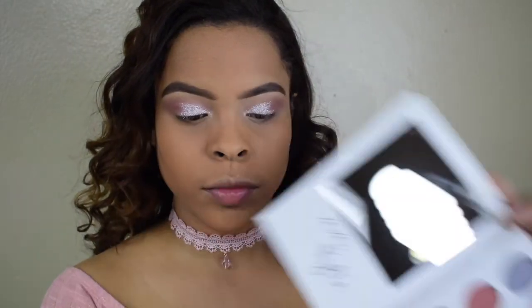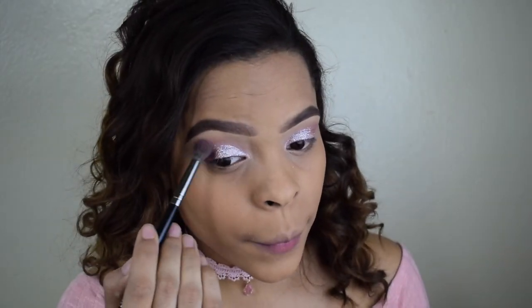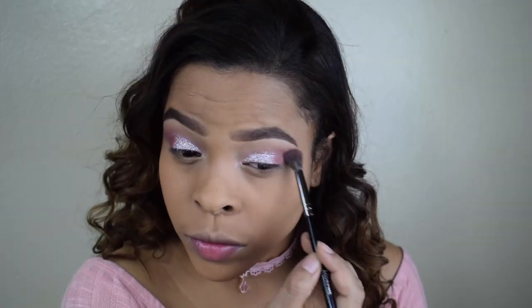This is how it looks. Now I'm going back to my palette and taking the darkest shade, and I'm going to take the E27 brush again and blend this on my outer V. I went with this shade because I feel like the glitter looks even better with a darker shade at the end.